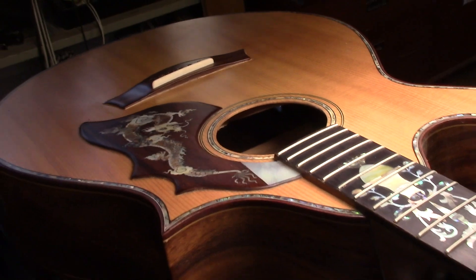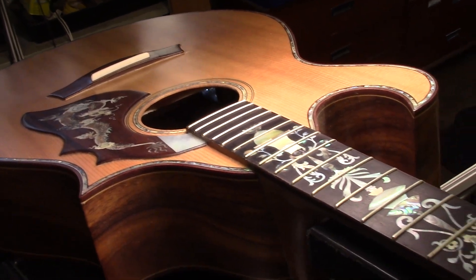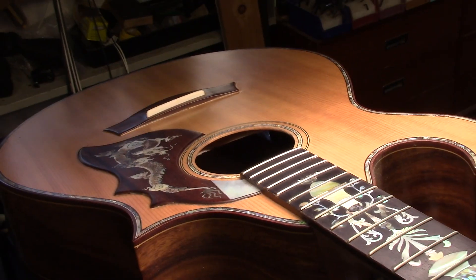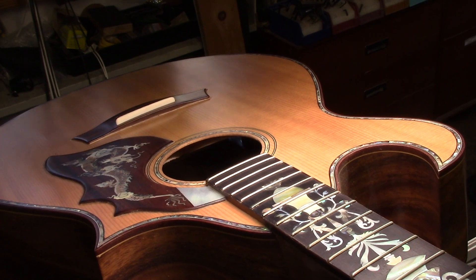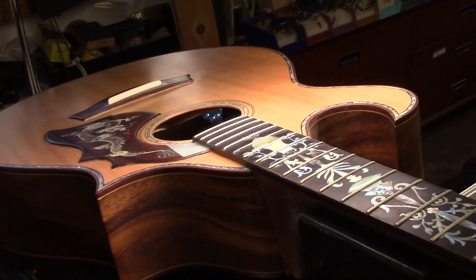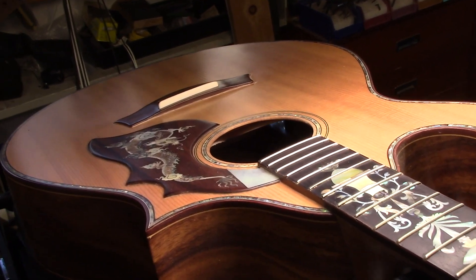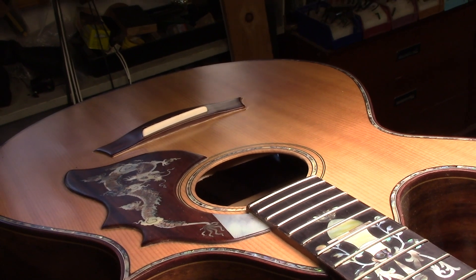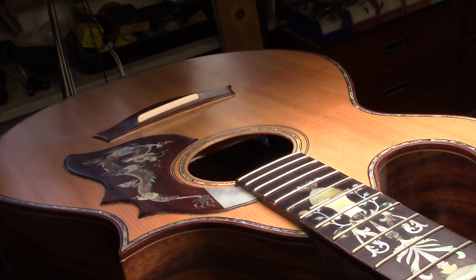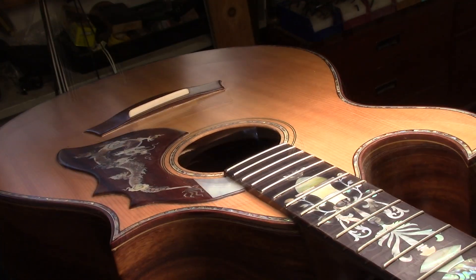This is kind of an advocacy video for Chris so that he can approach the builder and try to make amends — send this back to Vietnam. The builder would have to pull all the frets, change the trajectory of the string path to the bridge, and if I had my druthers I would make a new bridge twice that thickness and put another bridge plate in. The list goes on and on — it's not going to happen.